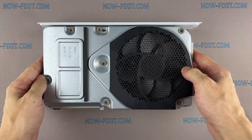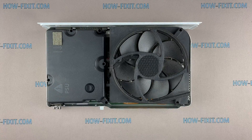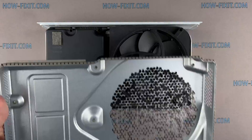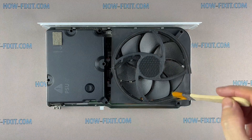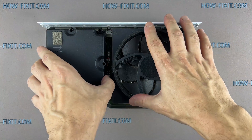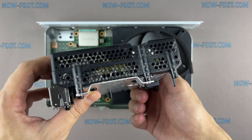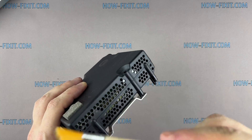Turn the console and lift up the cover. Now you get access to the fan and power supply. Remove dust on the back of the metal cover. To disconnect the power supply, just lift it up from the motherboard. As you can see, a lot of dust has accumulated on the ventilation grills of the power supply. This is because the fan is blowing out and air with dust flows through the power supply to the cooling system.